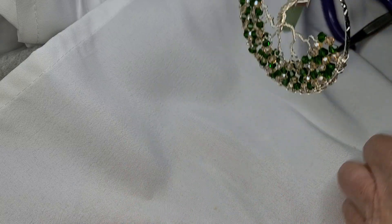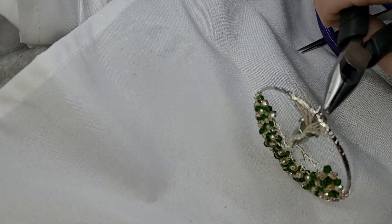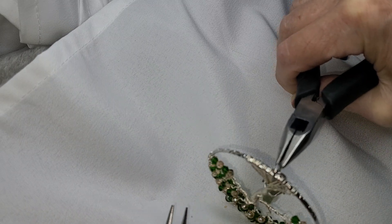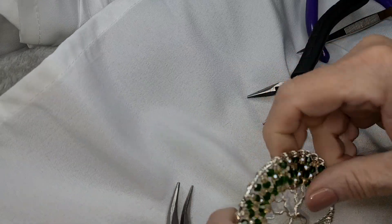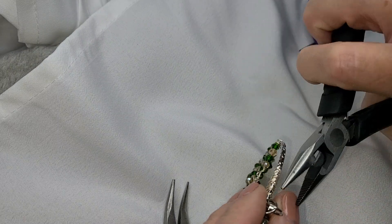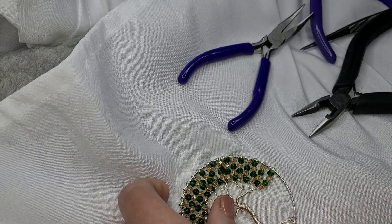I also don't close jump rings the right way — not because I'm lazy, but because I'm not good at it. The right way is to hold them with two-ply and just close it up like that. That worked — it worked out very well. Usually I just give it a squash and then mess around with it with my fingernails. It could be closed a tiny bit more. Now it looks like this.